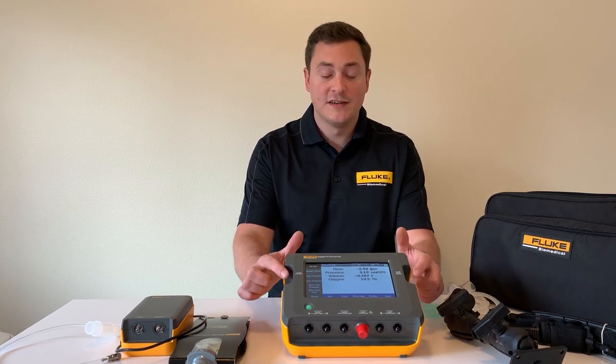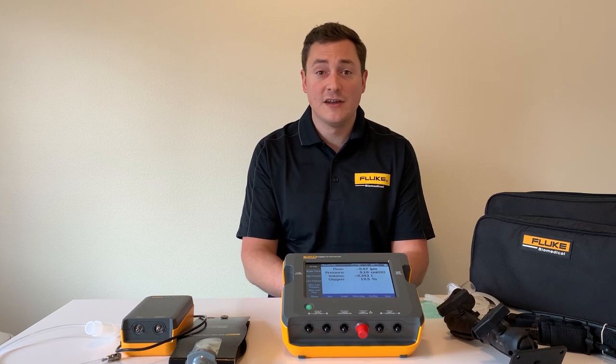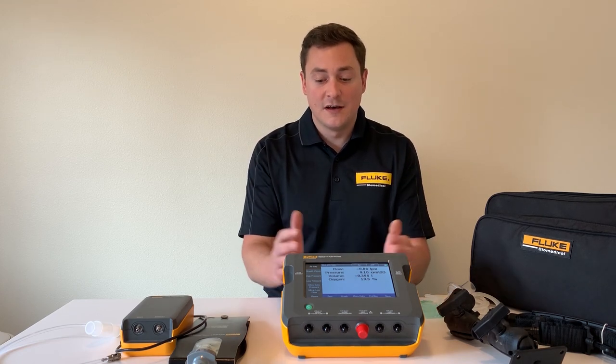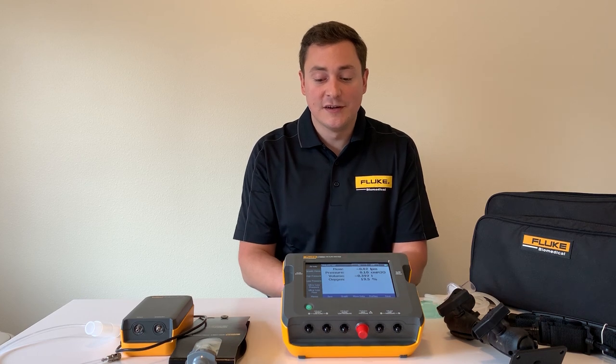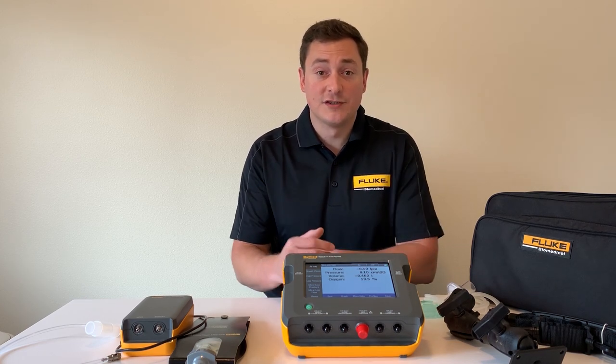The first thing I want to touch on is that we have a single flow channel. It does high and low flow, so you don't need to carry any modules and you don't need to switch test setups. The other thing to point out is that it automatically compensates for temperature, pressure, and humidity.